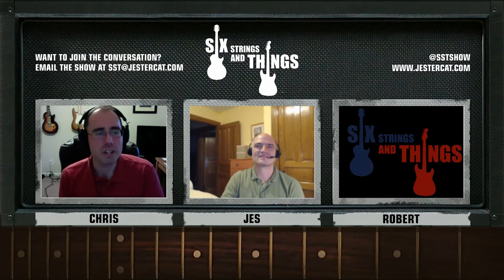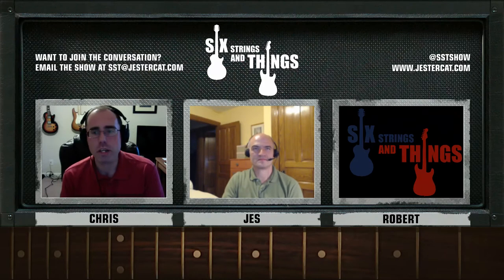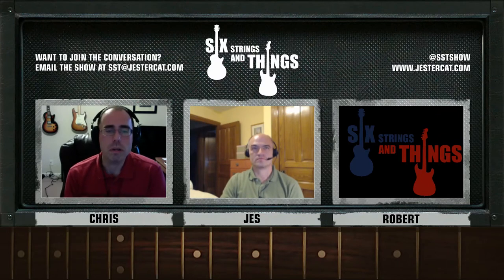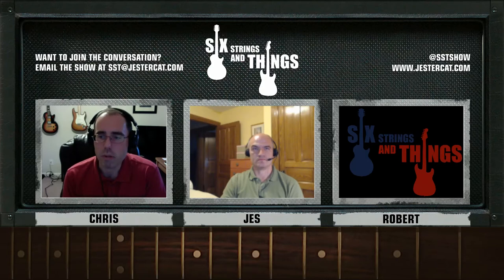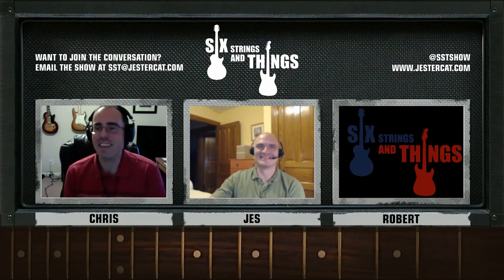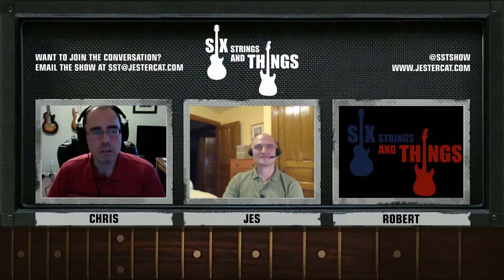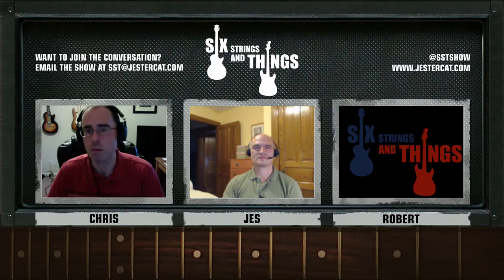You'll want to check the guitar's intonation when you change strings or change string gauges. Along the length of the guitar, if you tune it, the notes could eventually play incorrectly. For example, if you play the first string open — it's an E — and you fret the twelfth fret, you should get another E, one octave up. However, if the saddles by the bridge are not aligned properly, you won't get an E — you'll get a note that's a little off. You'll need to slide the saddle forward or backward using a screw.